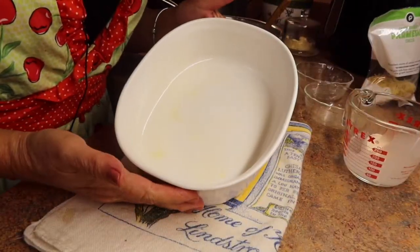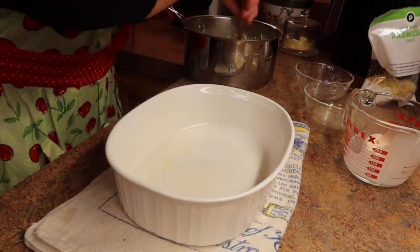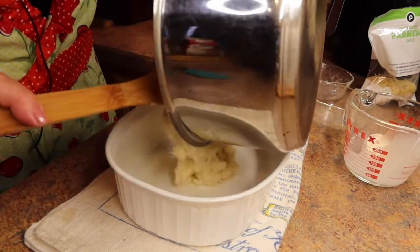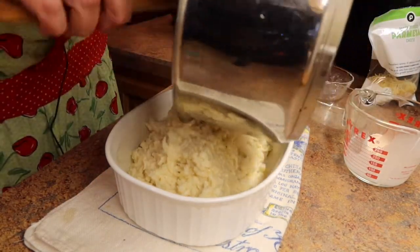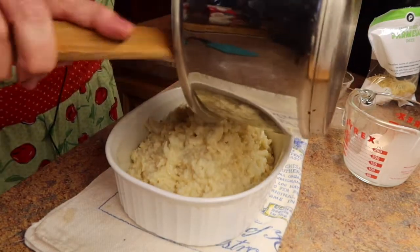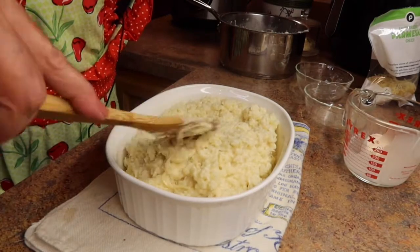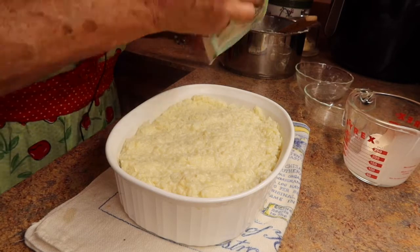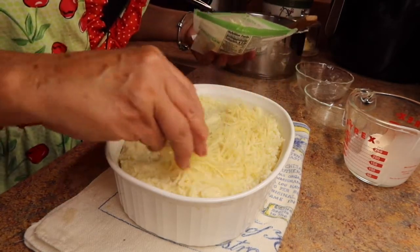I have a two quart casserole dish that I prepped with some spray oil, and I'm going to pour the cauliflower mixture right into this casserole dish. Then I'm going to spread this evenly and take the rest of the parmesan cheese and sprinkle it on top — just sprinkle it all around.